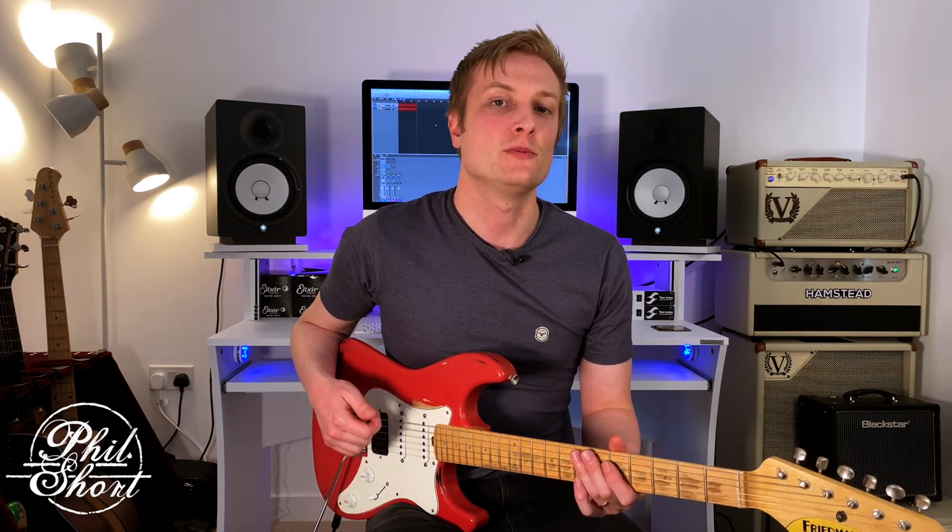Hi there guys, Phil Short here. Welcome to another one of my online YouTube guitar lessons. Today I want to show you a couple of quick tips on how you can spice up your blues playing, and in particular we're going to draw our inspiration from the mighty Scott Henderson and check out a few devices that he likes to use.